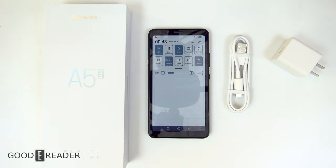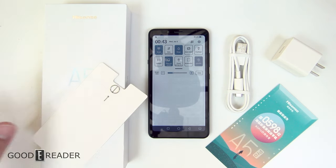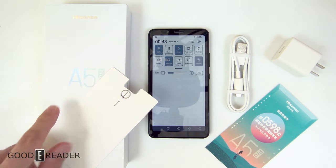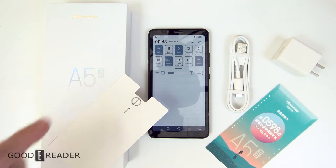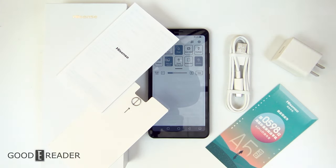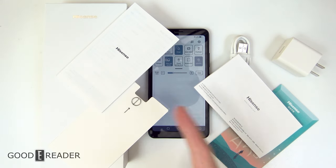If you have any questions, comments, or concerns let us know. We will be doing a full review on this as well. More importantly, we're going to do some explaining because the A5 line of Hisense devices is incredibly difficult to understand — even some people in the studio are still confused about what we're receiving, and the fact that these boxes are exactly identical doesn't help. Stay tuned for a full review. This has been an unboxing of the Hisense A5 Pro CC color e-ink smartphone for GoodEReader.com. This is Peter.